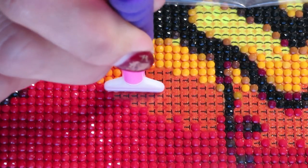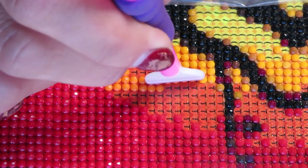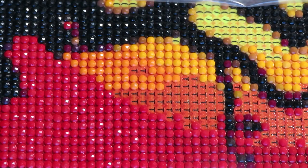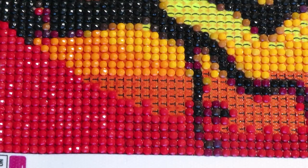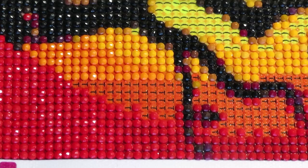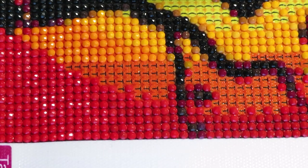Catherine wanted the Halloween canvases in her room, so the creator encouraged her to make them herself. She picked a canvas and the creator thought she'd start and then forget about it as usual, but no - she's really enjoying it. She likes the way it looks and the way the diamonds sparkle. The creator thinks she's got her diamond painter back!